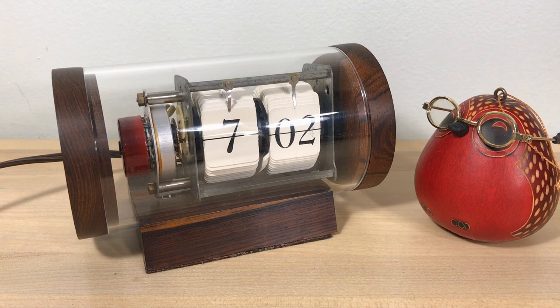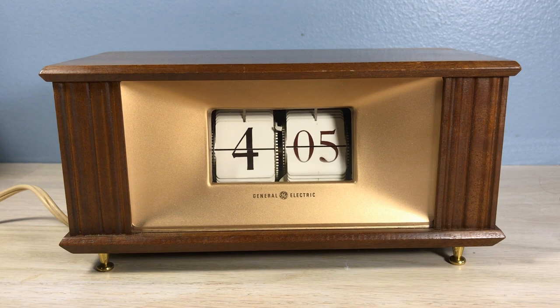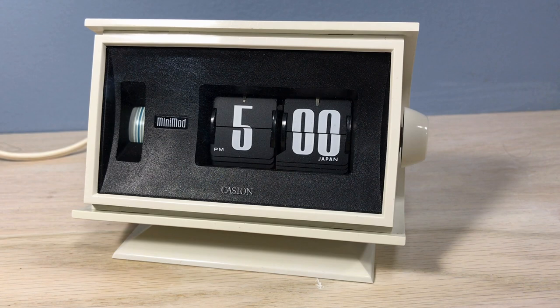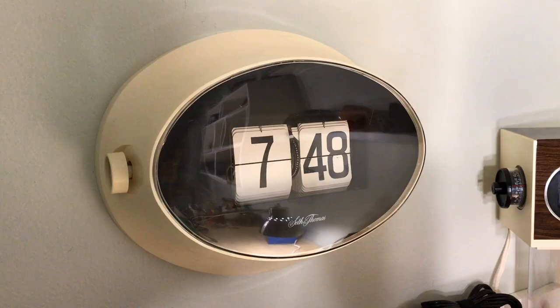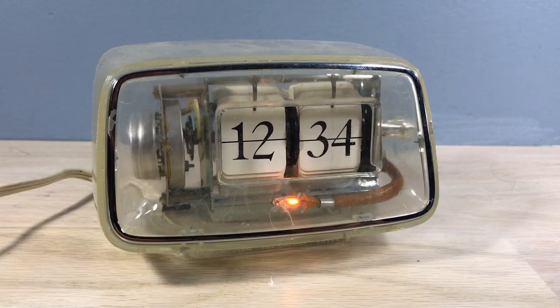Flip clocks come with a silver front face, brushed silver. And of course wood grain — tons of wood grain flip clocks. You can find real wood flip clocks as well, very awesome. Even GE made a real wood flip clock with a gold face. But no purple. We have white flip clocks, of course, and even clocks that are off-white or beige — a lot of white flip clocks.